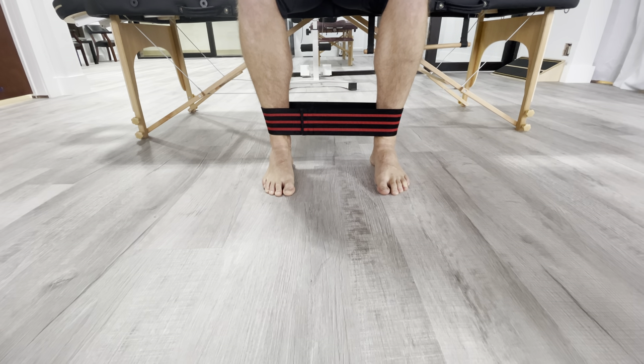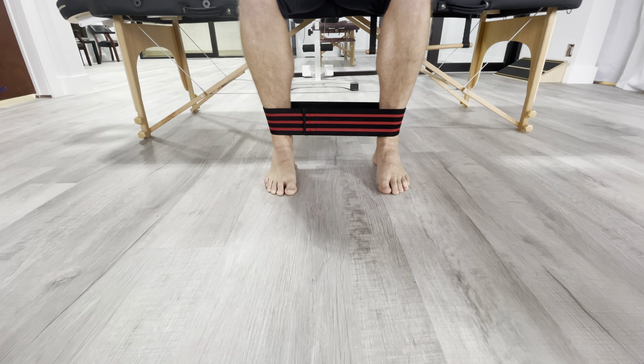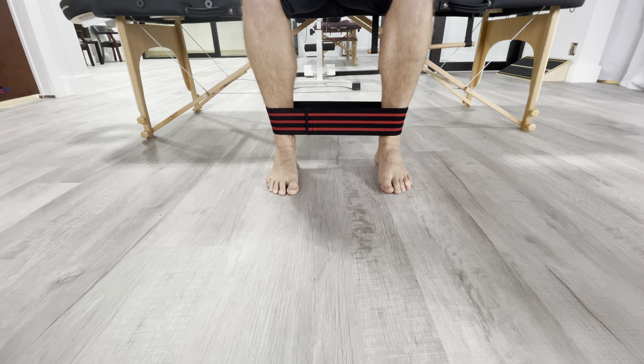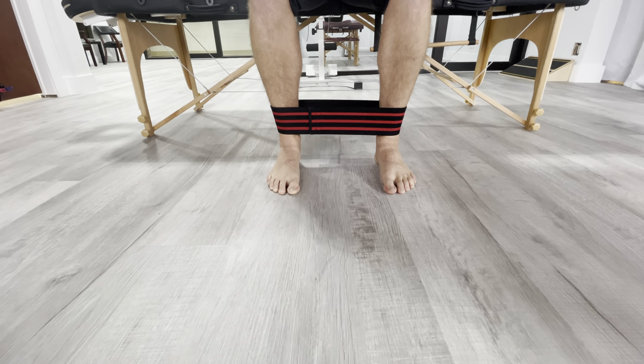Hold for the prescribed time and then relax. Push out — it's just raising that arch. Hold for the prescribed time and then relax.